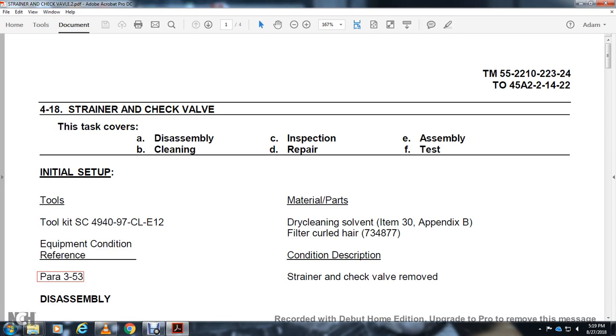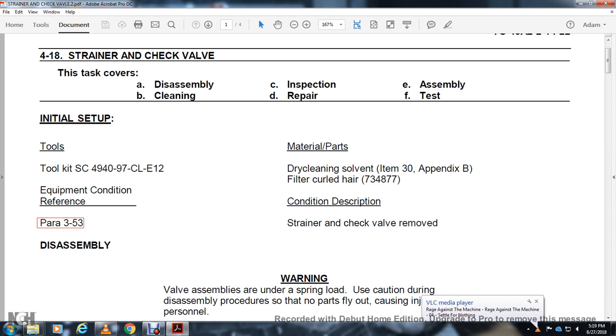418 strainer check valve, task of assembly cleaning inspection repair assembly test, toolkit SC 494097, GLE 12. Human condition, paragraph 353, material parts dry clean. Filter condition description: strainer check valve removed.